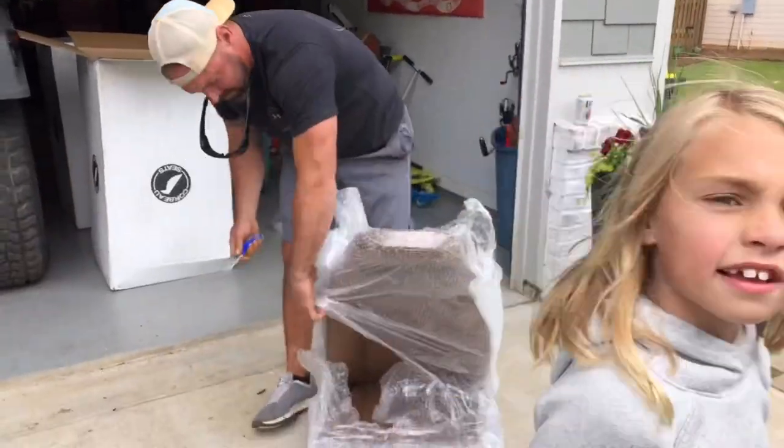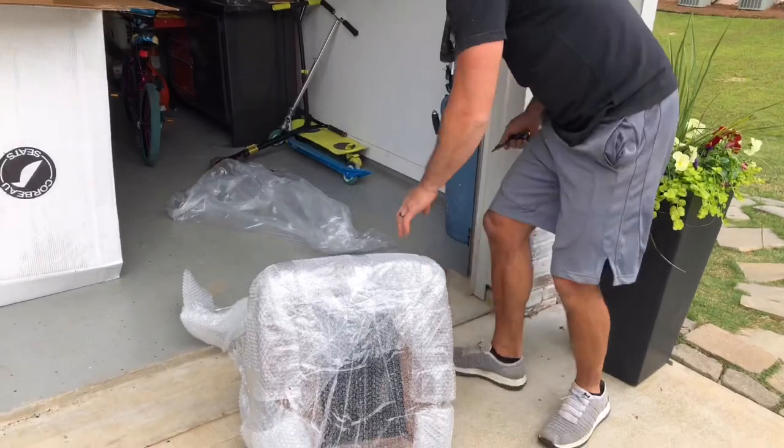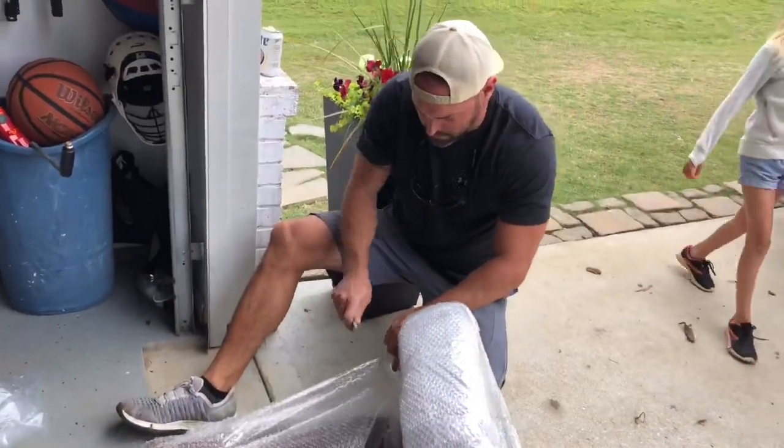We're going a little different on this. And you guys might be thinking, oh God, that color, I don't know. Trust me. There is a method to the madness. Definitely a method to the madness.